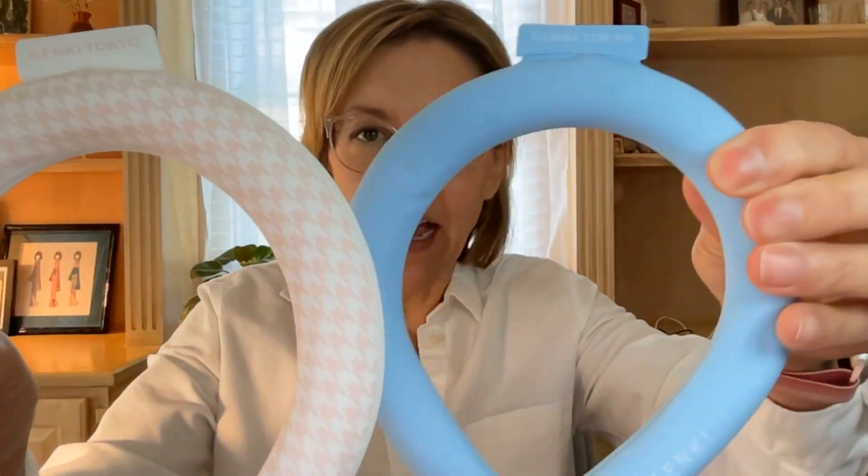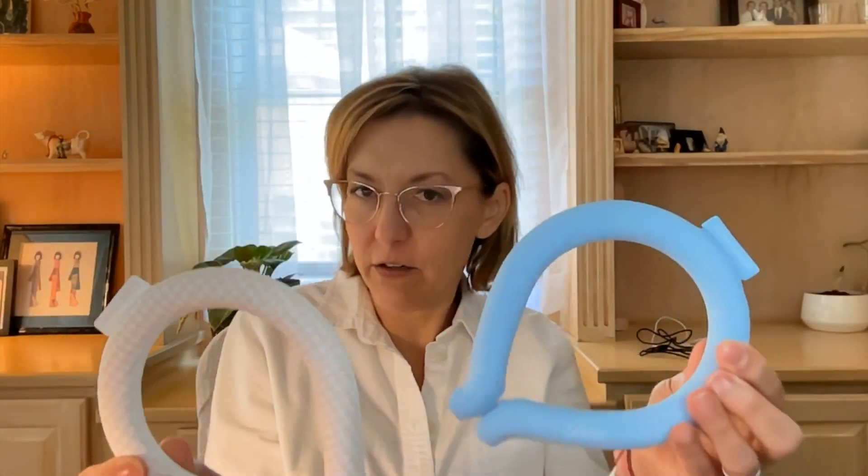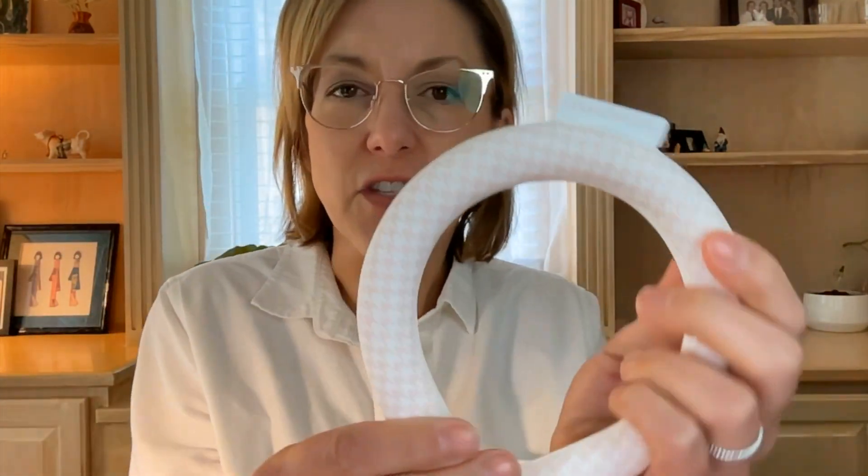These are made of a 95A high grade TPU material. What that means is they are super duper soft. These feel soft and cool to the touch when you take them out of the package. I did try this on before I even made it colder — just by putting it on my neck at room temperature, it's cold-ish and it feels great.